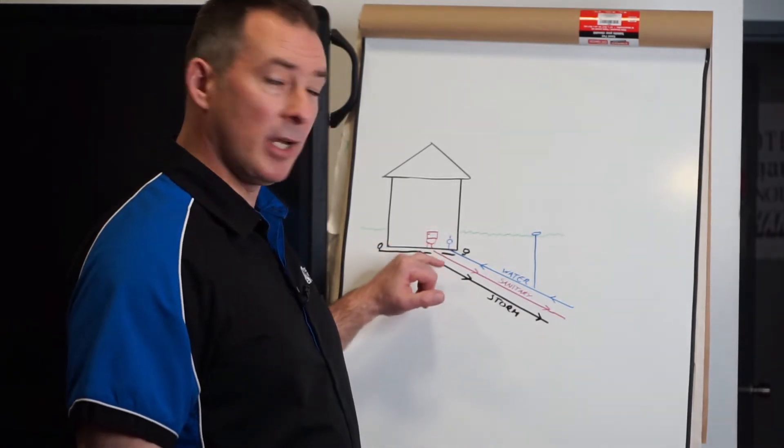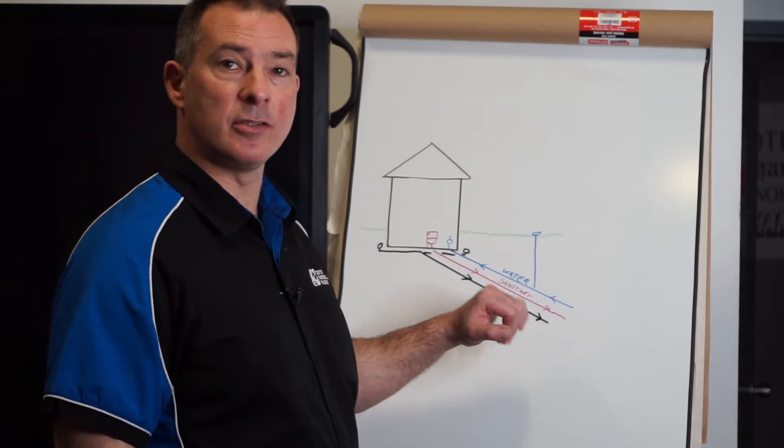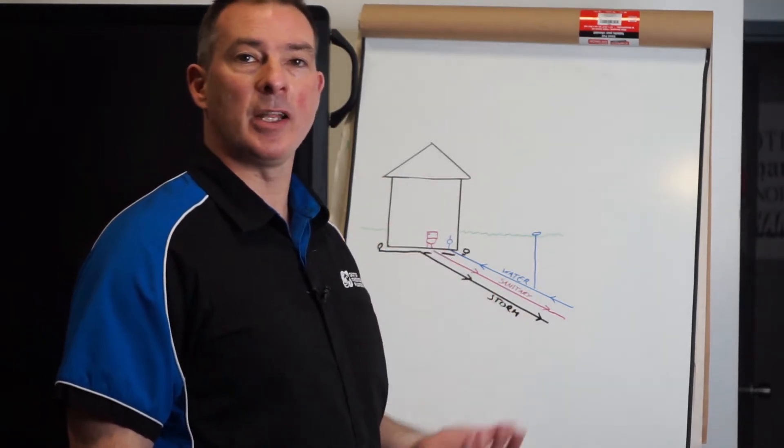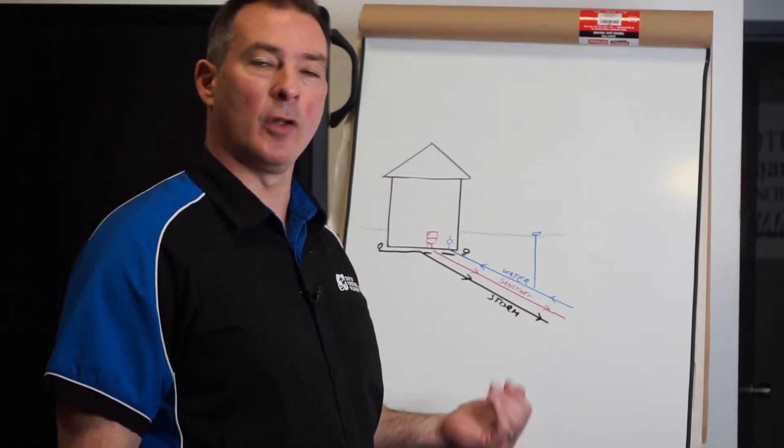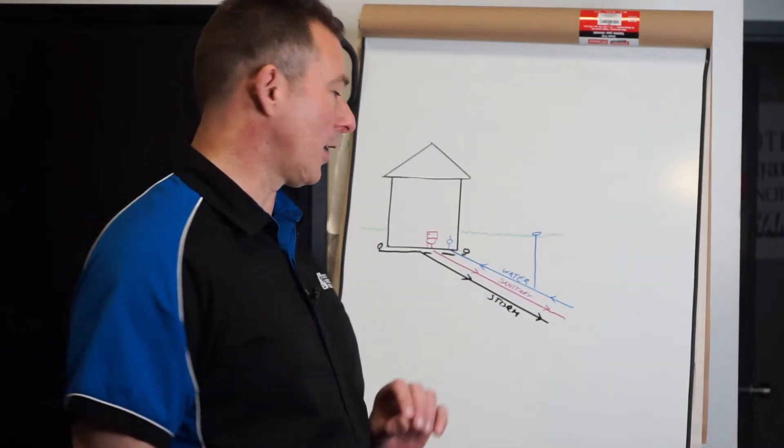We have two other lines exiting the property. We have the sanitary line — this is the drain line. It takes your body waste and any other waste products flowing through the drain out back to the city for water treatment and reclamation.